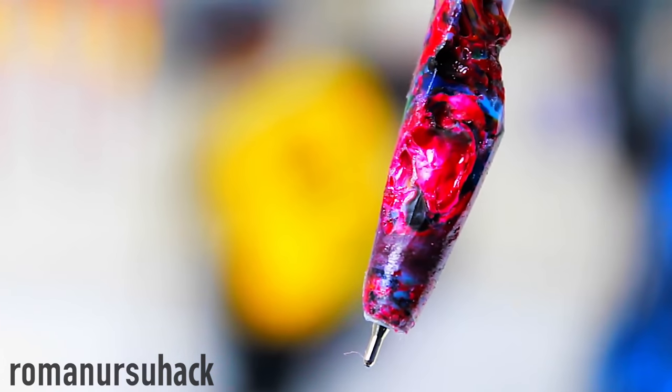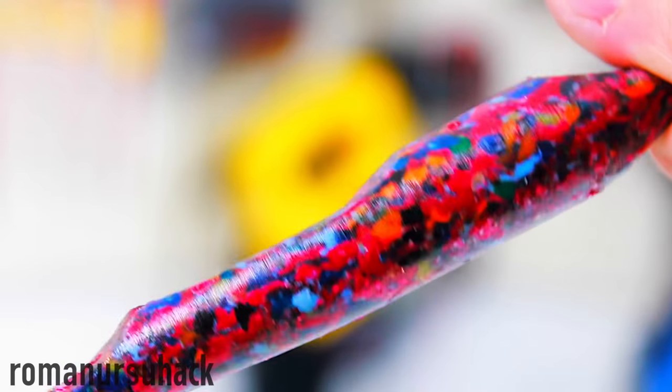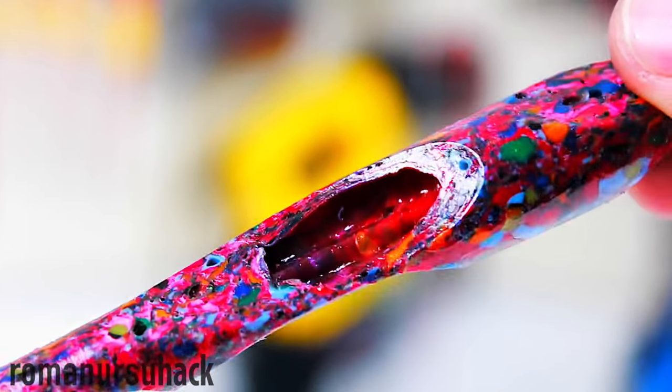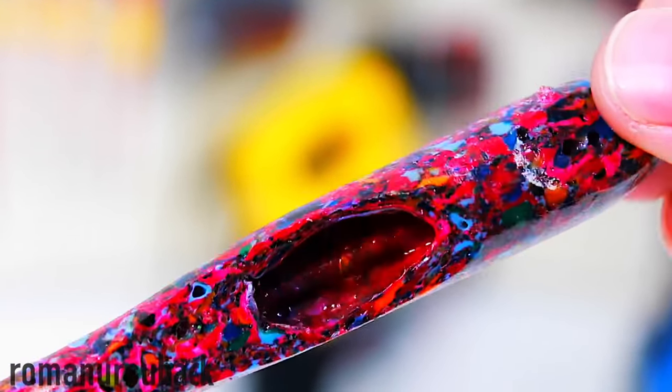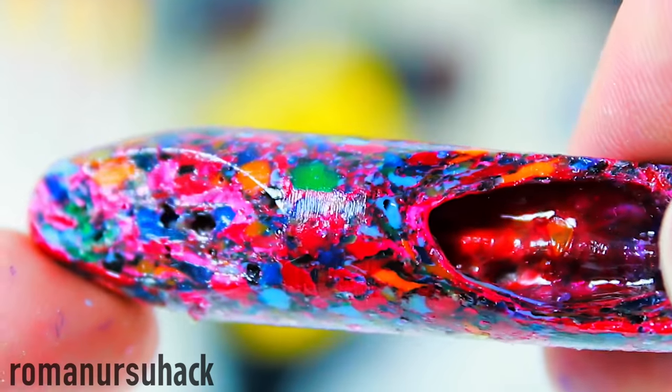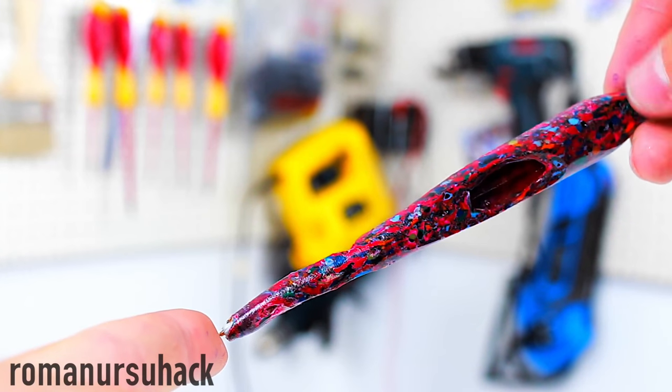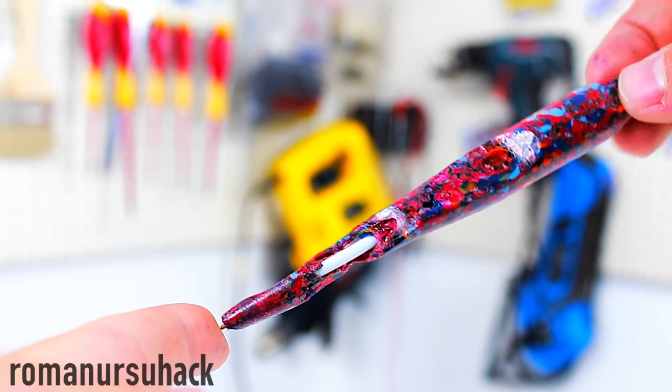Some collect handmade pens, and I hope our pen deserves to be in such a collection. Looks very unusual, and besides, it's made from waste materials such as plastic bottle caps. Thank you very much for watching the video till the end. Suggest your ideas about what else to make from bottles and bottle caps. Wish you joy and a lot of caps! See ya!